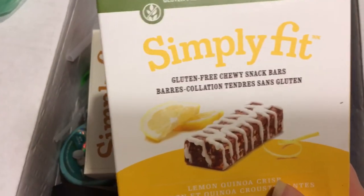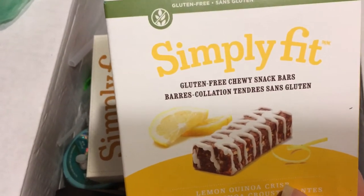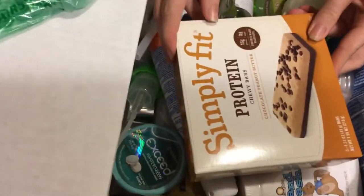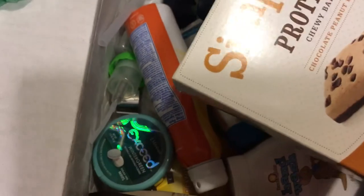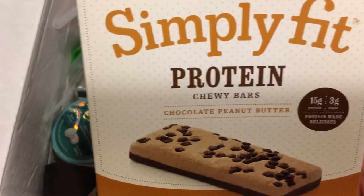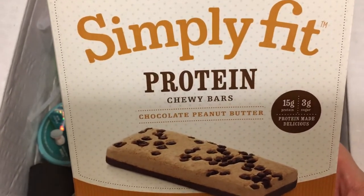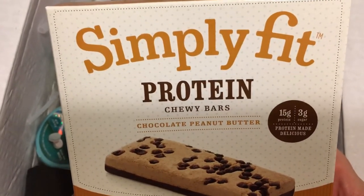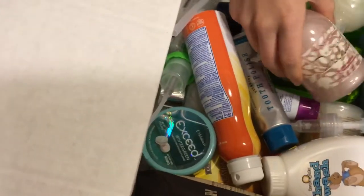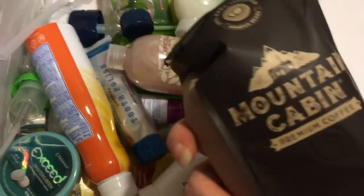They have these bars. Gluten-free. It's a lemon flavor. These ones are not gluten-free. There's this one — coffee.